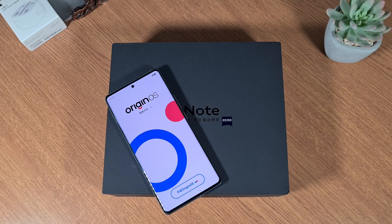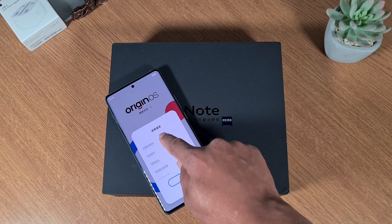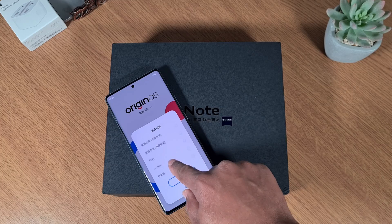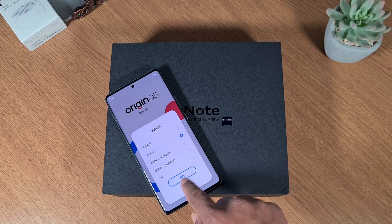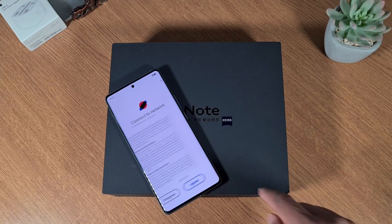Once you switch it on you'll come to this screen — this is the initial setup. You need to set the language by tapping on the arrow. These are the different languages available; although it's a Chinese version it will come with a few languages. I'm just going to select English, tap the highlighted option to select it, then tap Next and agree to the terms and conditions.